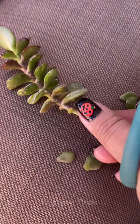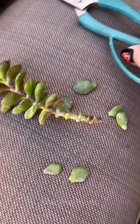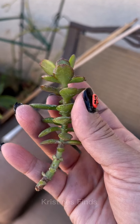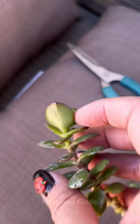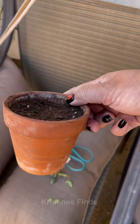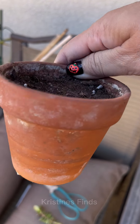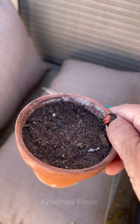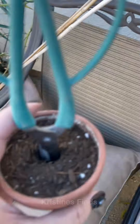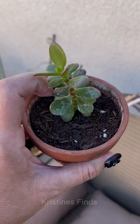Yeah, I think this is better. Now I'm going to put this into a little pot of soil, which I just got ready right here. It's a small one I've had before, so it has that nice aged patina to it, which I really like. And as you know, I love terracotta pots. I'm literally just making a hole with my scissors — that's all you need to do. It fits perfectly right in!